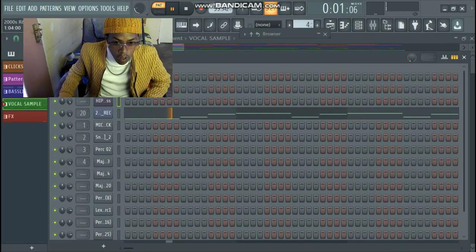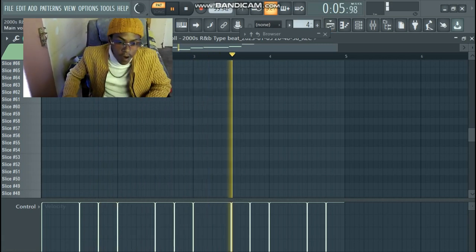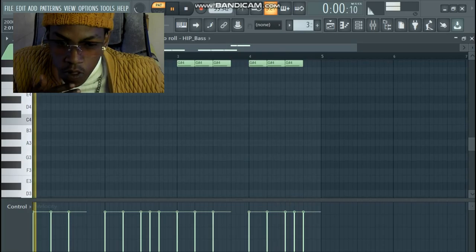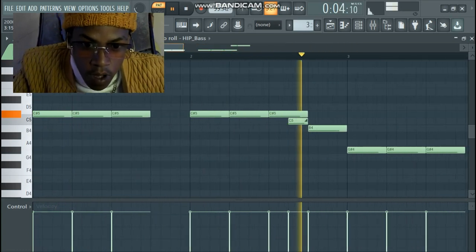After this I added some vocals to complement my melody. After the vocals I added the bass — it's a sub bass.